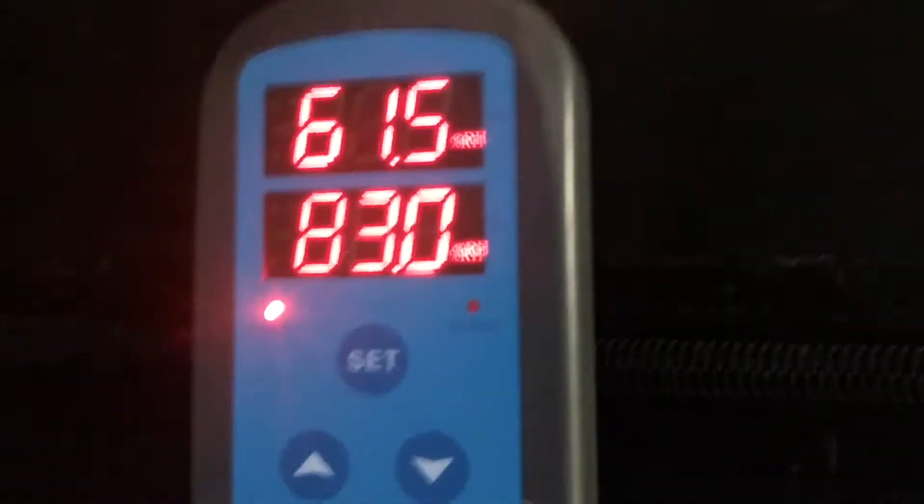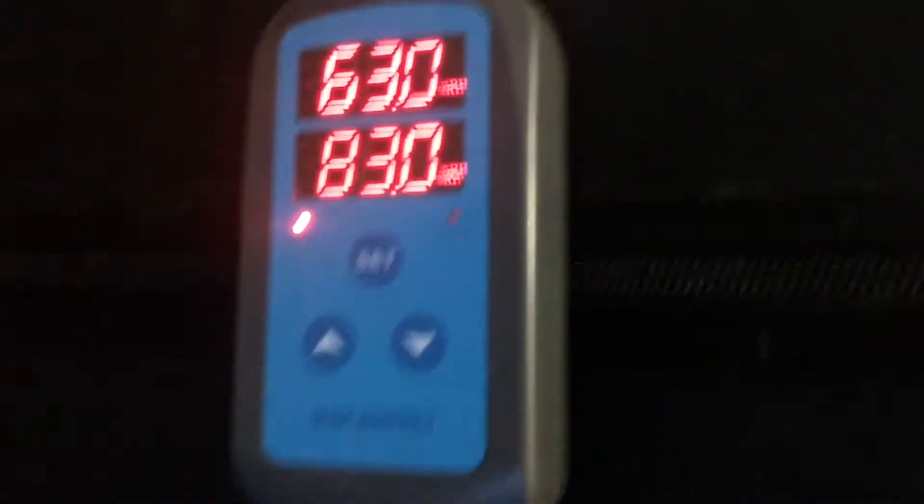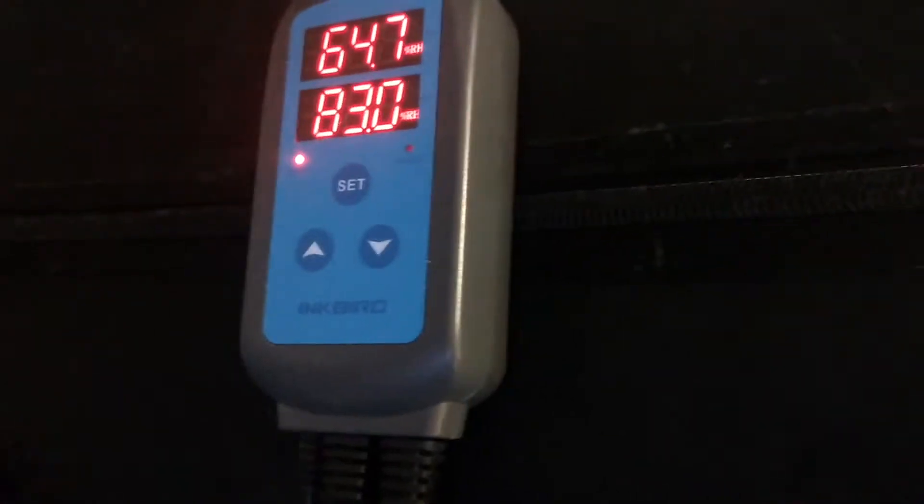So if it gets below 50, the alarm goes off. If I leave the door open, or if the exhaust fan got stuck on and sucked all the air out and kept sucking, it would go into alarm and I would come down and hear it. It's pretty loud. This is in the basement — we're upstairs in a 1,200 square foot house, at the other end of the house, and you can still hear it.